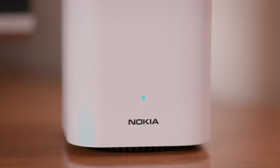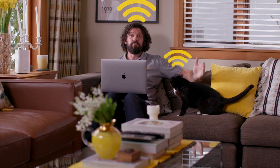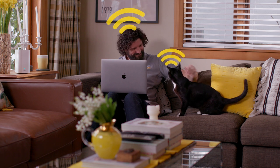Step seven — it's connect to the Wi-Fi time. When both beacons glow blue, your network is ready to go. Connect your laptop, mobile phone, and other devices using the SSID and Wi-Fi key shown at the base of beacon number one — that's the one connected to your ONT. Step eight — that's it. The only thing left to do now is enjoy your powerful Wi-Fi all over with Nova.